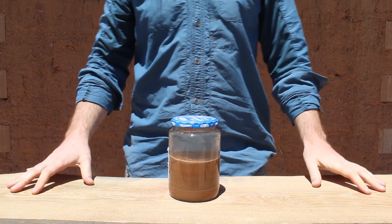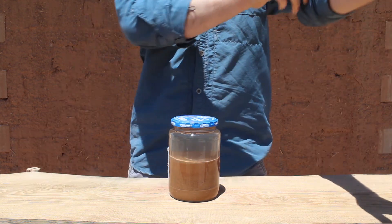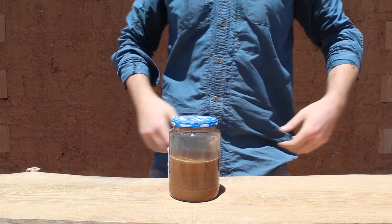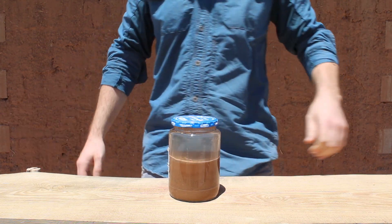This test, also known as the jar test, by itself will not tell you if your soil is going to make a good adobe, but it will help you understand the composition of your soil and if your soil is likely or unlikely to be able to make a good stable earth mixture for construction.